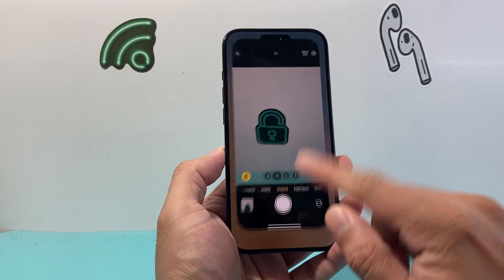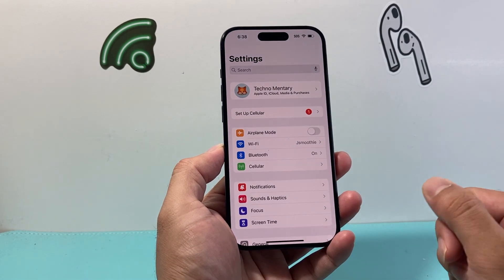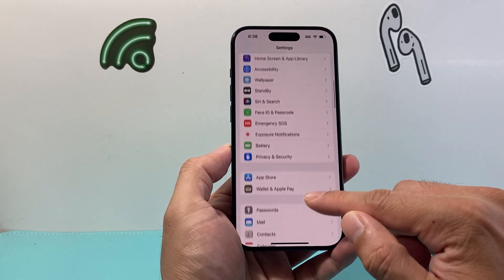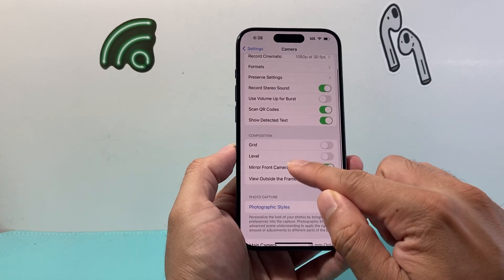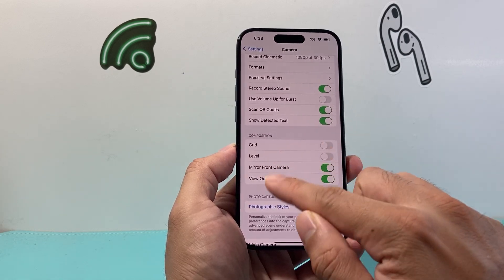So in here, you won't find this setting. We need to go over to our settings on our iPhone. And from there, you're going to scroll down until you can find the camera setting. And from the camera setting, under the composition section here,